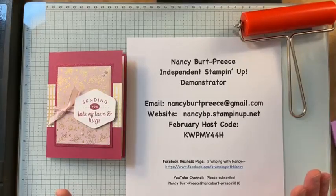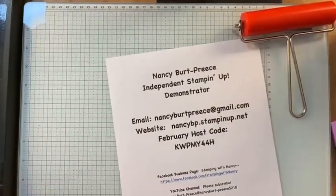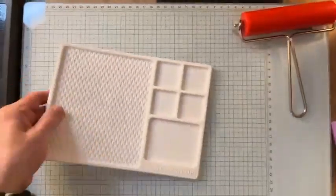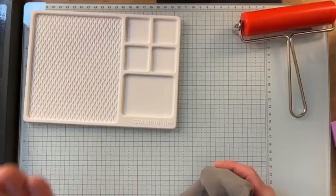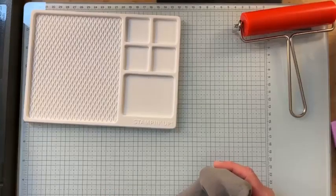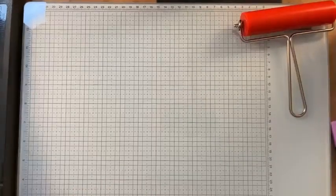Hi, good morning Tammy! I want to let you know that this glass mat is one thing you can get for joining during the month of February during Celebration. So the option of getting this, or you could get 30 extra in product if you join. Let me tell you a couple of reasons you might want to join.